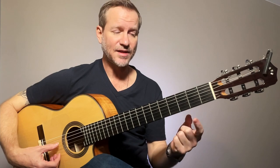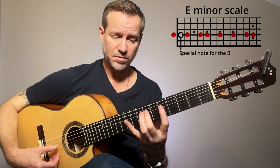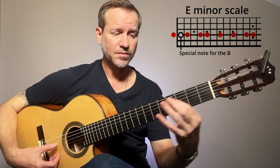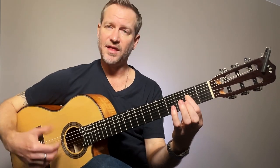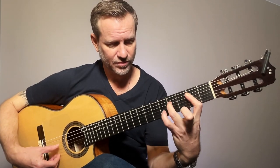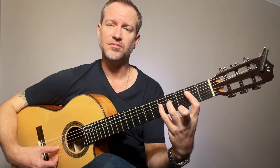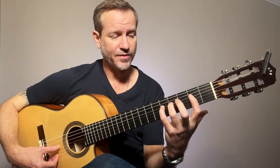The next thing is knowing the scale. That's along the D string, fourth string. So I'm getting the first few notes of the melody.